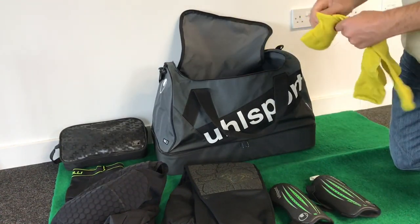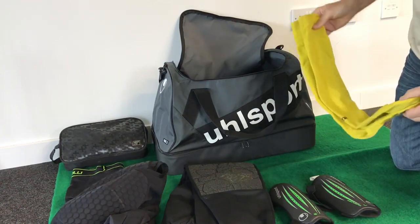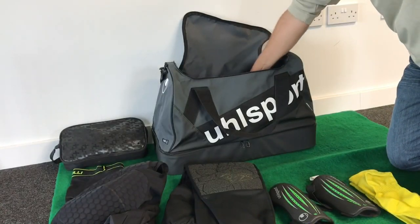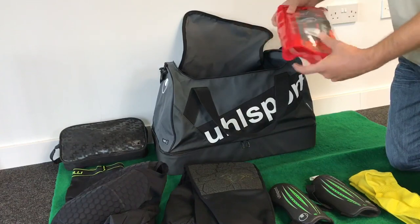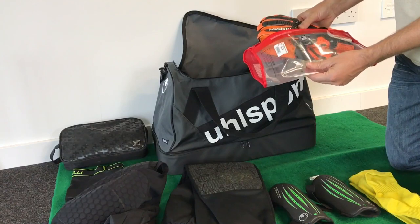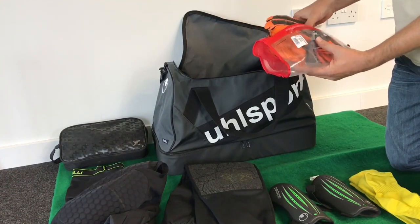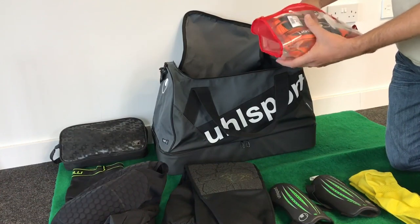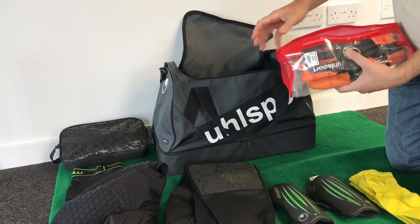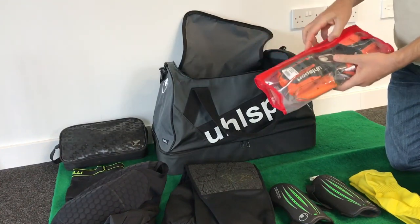Over the top, my current club team socks — bright yellow. Then we have match gloves. Again I've done a separate review of these. Yule Sport Ergonomic RF, super soft, really really nice gloves. Keep them in the bag — tend to keep the zip open or half open for a bit of ventilation in there.